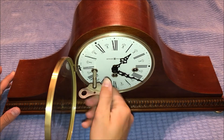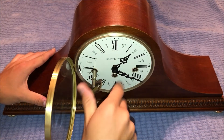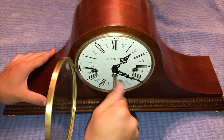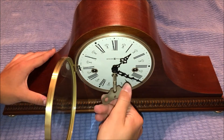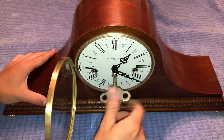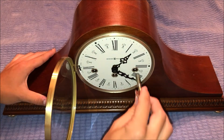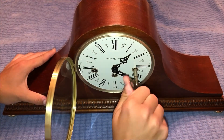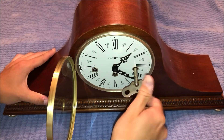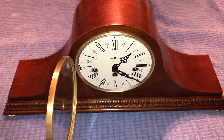We'll start with this one right here — insert the key and twist it clockwise. That one's all done. Now we'll do the middle one. Alright, the middle one is done. Now we'll do this one.